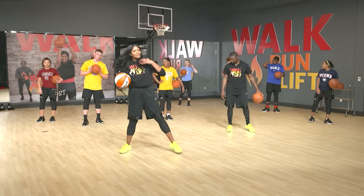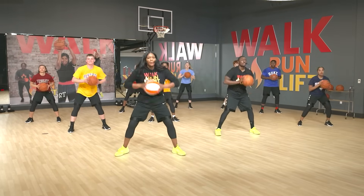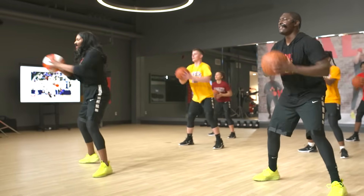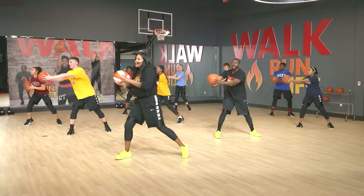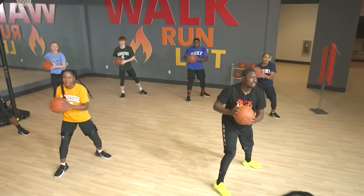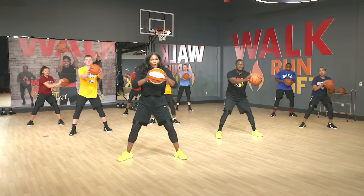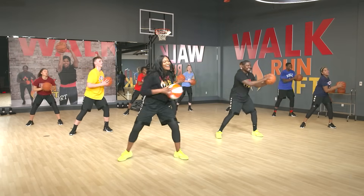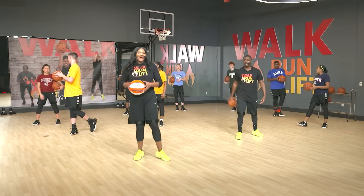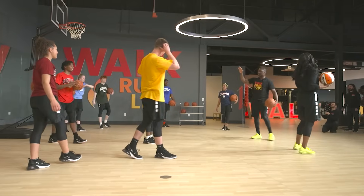Now going right to those chest passes — pass to the side, middle, other side. Get power behind it. Beautiful. Let's go four more — four, three. I feel it in my core. Two, I'm feeling it — this is a workout! One more. High five! Let's find somebody and give them a high five if you're making it through this. High fives all around!